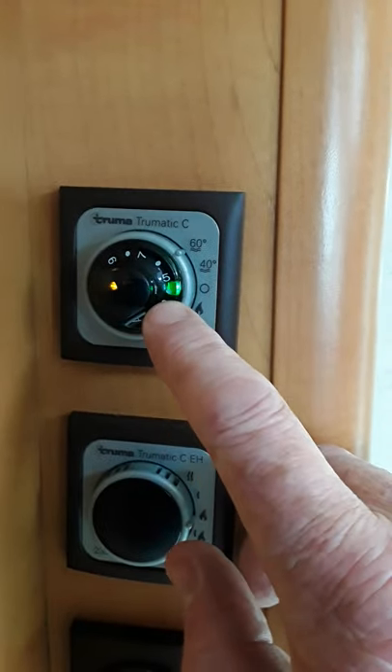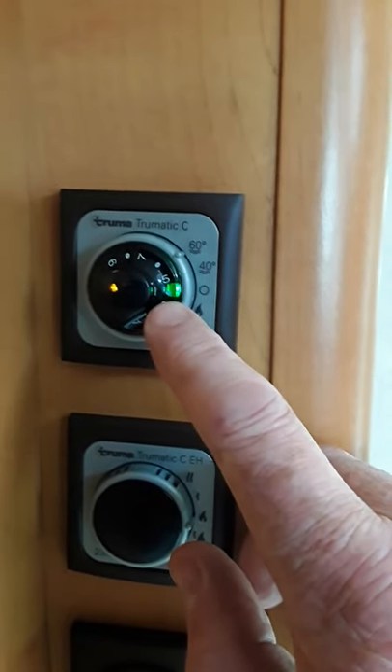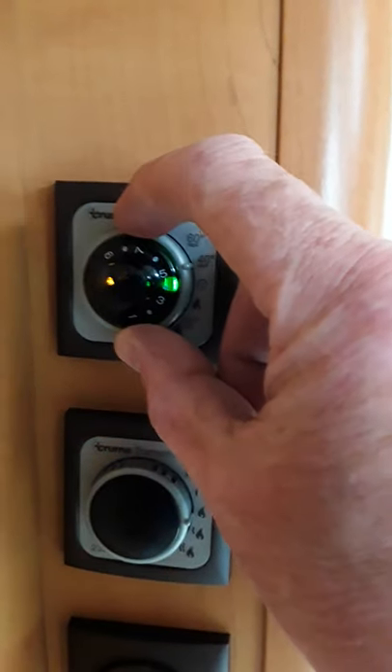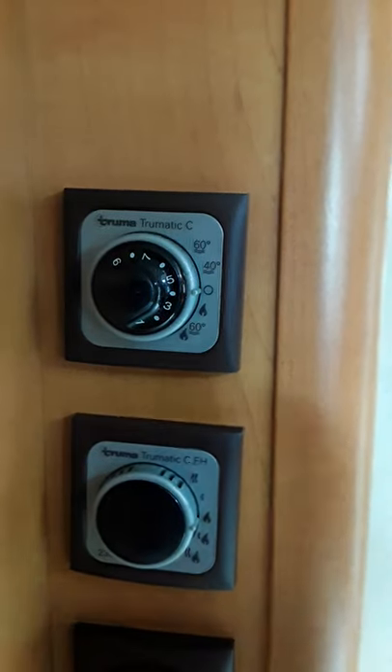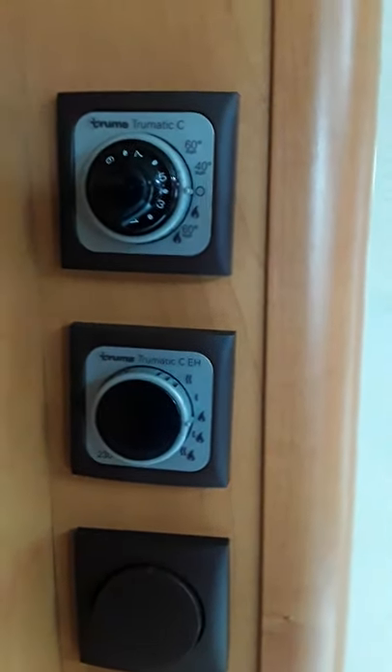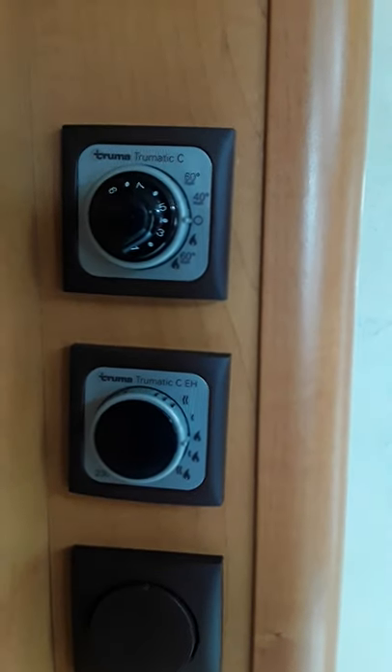There is also a red light that will come on if your gas isn't switched on — if the heater fails to light it brings up a red light. What you do then is switch it off, go and switch on your gas, then come back and try it again. So that's your heating controls for the van on electric or gas.